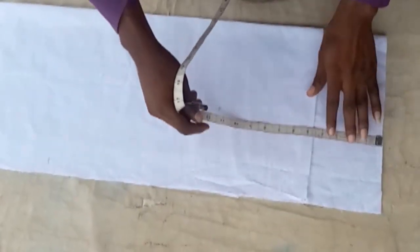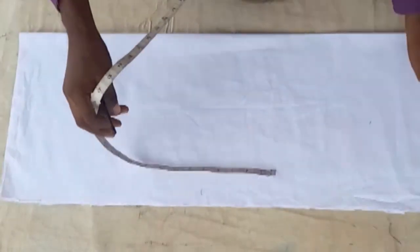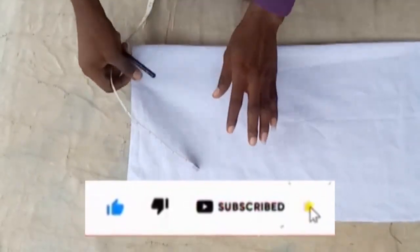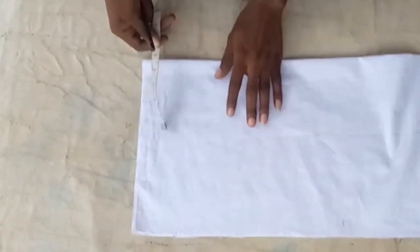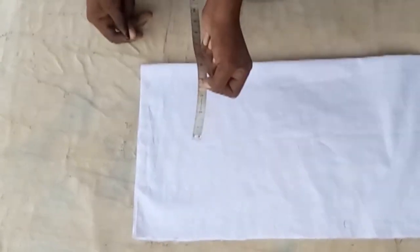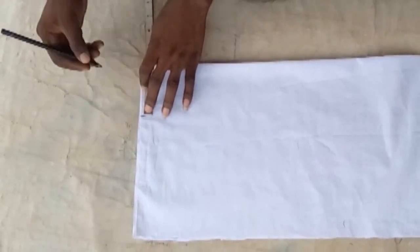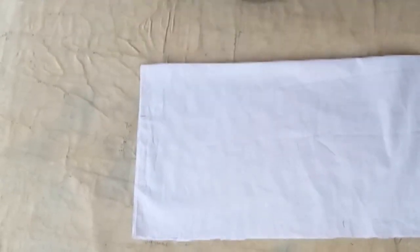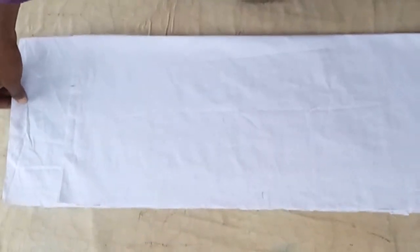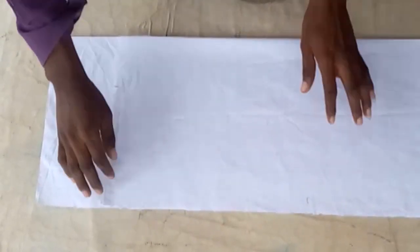The back is longer than the front — you know that. You're going to add about four inches or four and a half inches depending on how you want it. Please take your time and watch the measurements and sizes I'm using — take note of that and listen carefully.